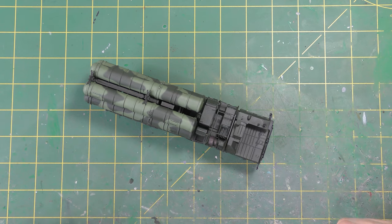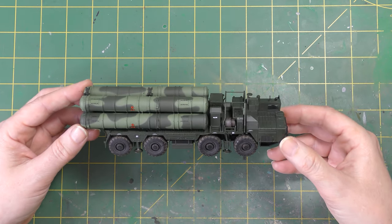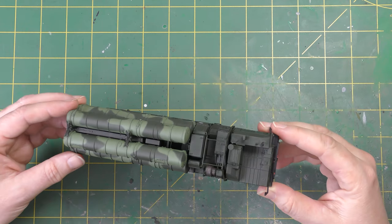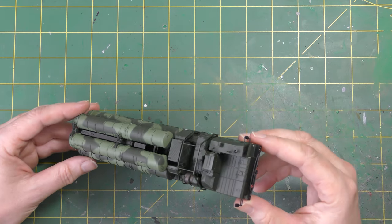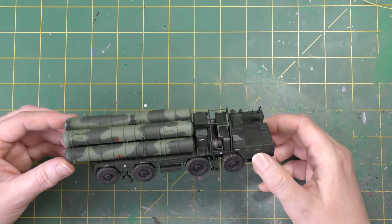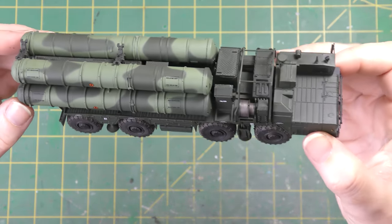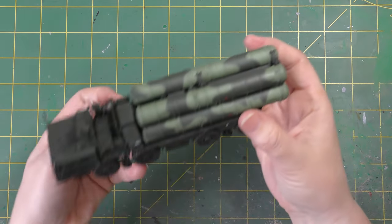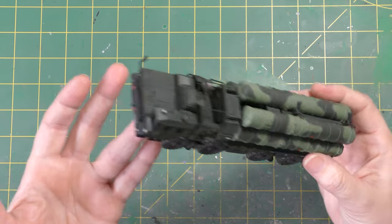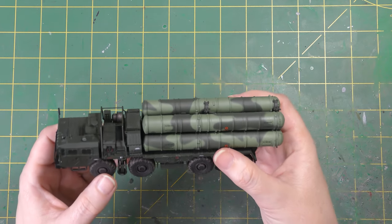Here we go then — all done on the Growler, or the Triumph if you prefer. Weathering-wise I didn't go nuts: there are some earth tones on the tyres, some spatter and spray effects underneath and around the place, and a bit of dust effects on the upper surfaces, along with some dark wash in places where it was needed. The decals went down really, really well — absolutely no sign of the carrier film, they've gone down beautifully. Finally, just the last few pieces were popped on this morning: the cables, the feet for when they raise the thing, plus a few lamps. All the headlights and taillights painted as well. All finished — what a cracking little kit it is.